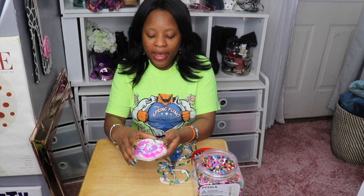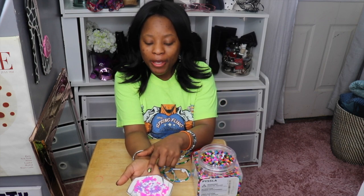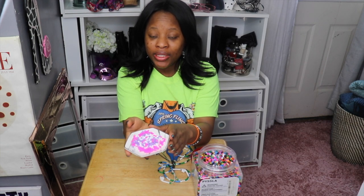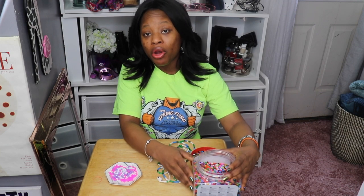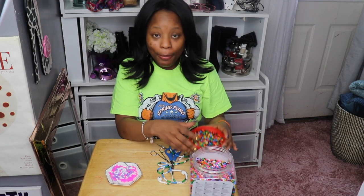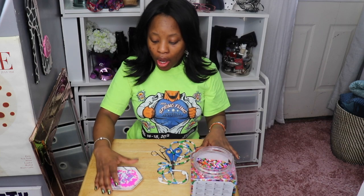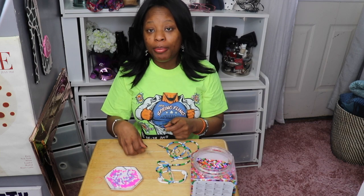Once you have sorted out the colors you'd like to use, this is what I'm going to use today: white, pink, and a light lavender-ish purple. If you get the assortment pack like I did, sorting is the only part that takes long. But if you get ones that are already in separate packages — all the yellows, the pinks, the whites — then you don't have to pick through the colors at all.